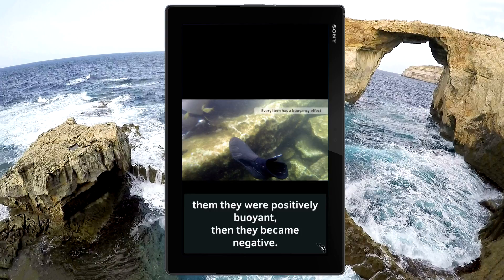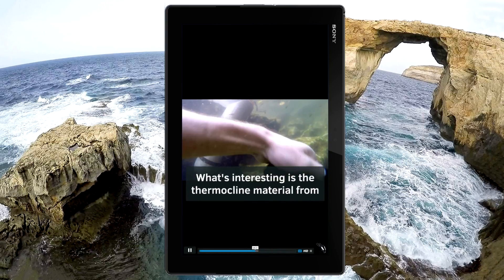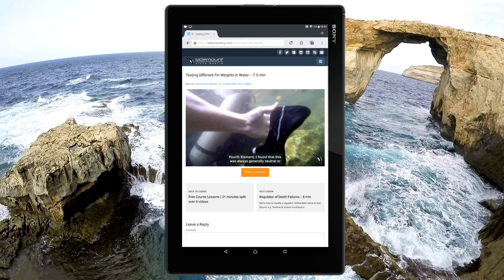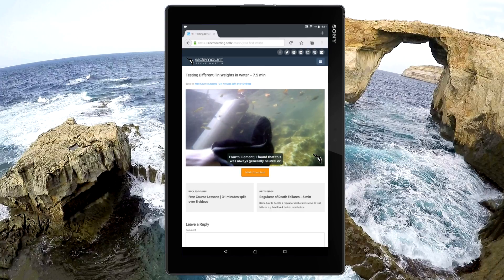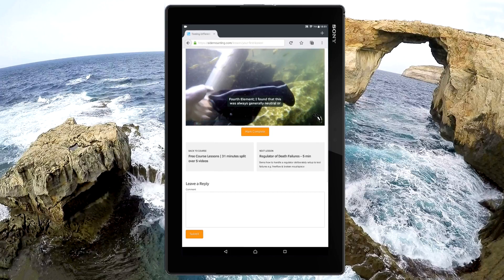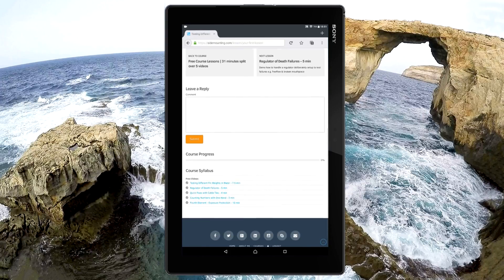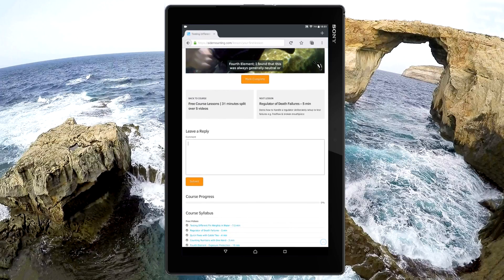Then they became negative. You'll also find that different thicknesses of wetsuit will also affect your buoyancy and trim. What's interesting is the Thermocline material from 4th Element — I found that this was always generally neutral. You can then mark the course completed, and you can leave a comment if you found something particularly useful or need more help.